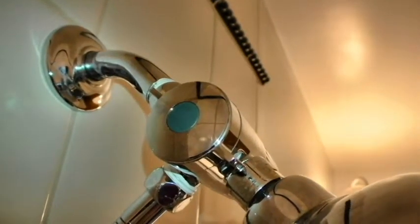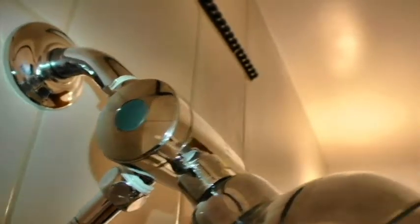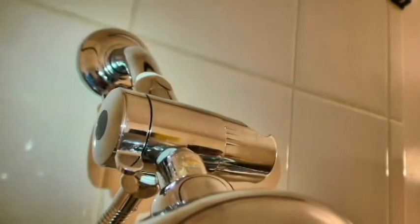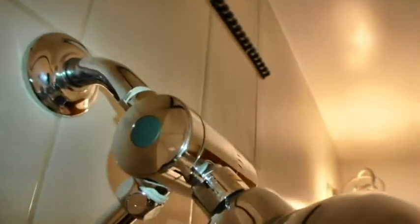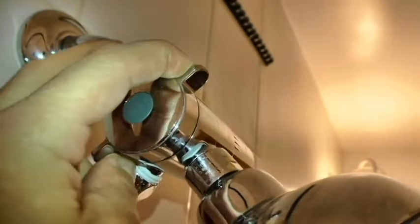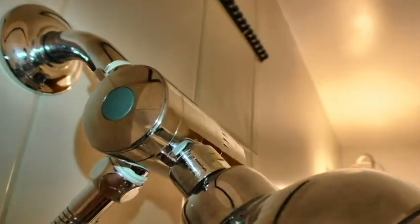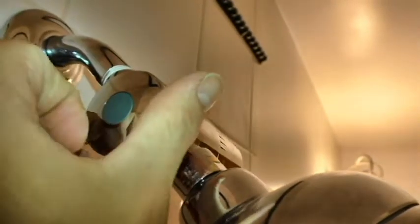The diverter has three modes. The dial is located opposite the holder. When the dial is down, water comes out of the regular shower head. When the dial is moved up to the middle position, the water comes out of the pet brush head.